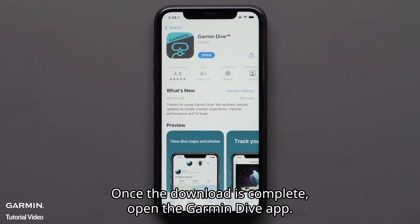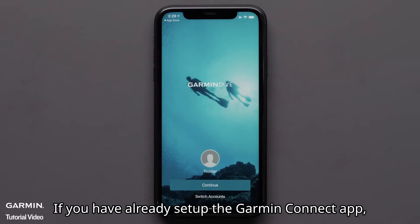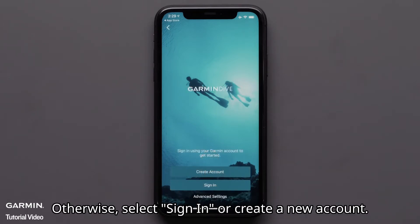Once the download is complete, open the Garmin Dive app. If you have already set up the Garmin Connect app, the Dive app will recognize your account and you can select continue. Otherwise, select sign in or create a new account.